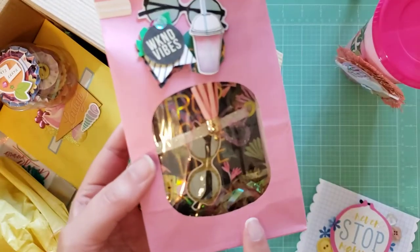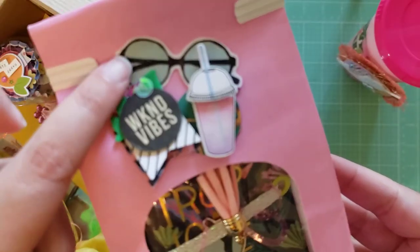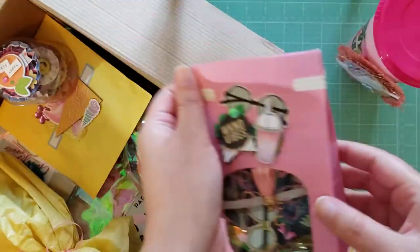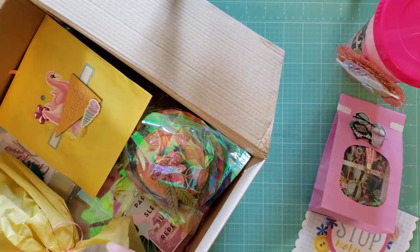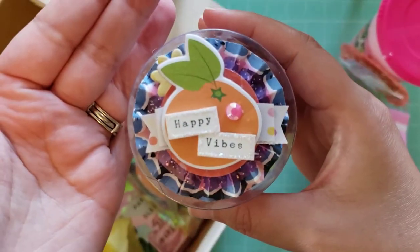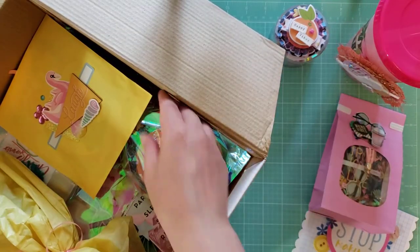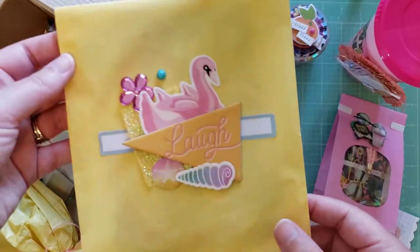Look at this little thing — oh my gosh — and she added glasses because I'm painting glasses. This is packaged so cute. I've got to step up my happy mail game next time. Look at this little guy — it says 'Happy Vibes.' This little container — I'm going to have to look at that more later.